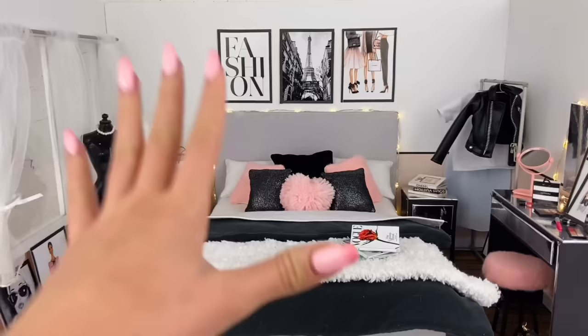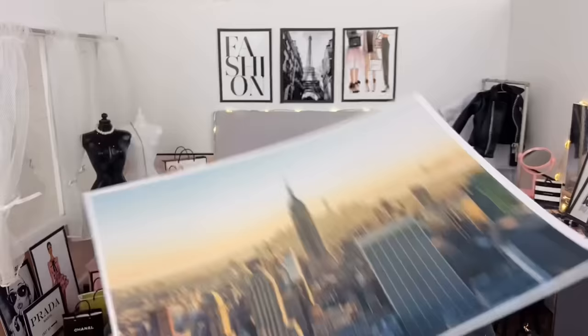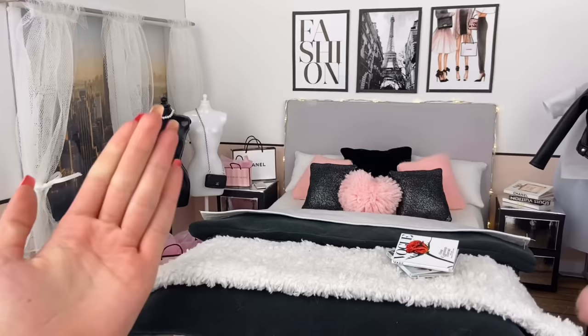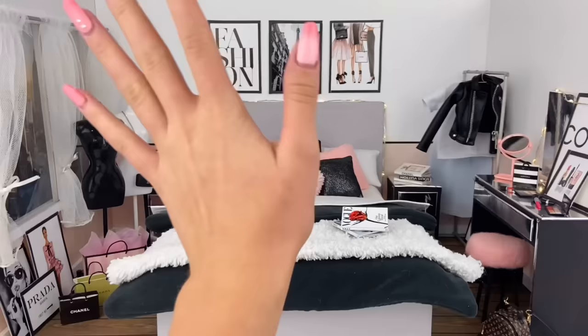The room is pretty much complete, but I want to add a little excitement to the window. I printed off the same city skyline backdrop photo that was on the window originally — now it can actually go behind the fake glass and we can switch out backdrops whenever we want. I taped it behind the window. It doesn't look super realistic since no light shines through, but I could easily swap in a different backdrop or use a big light to shine through.